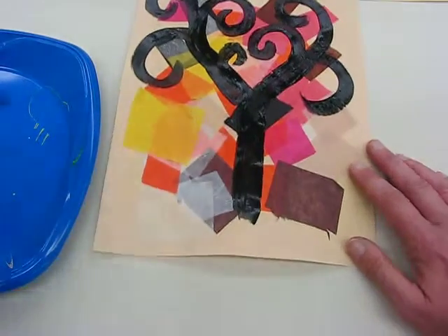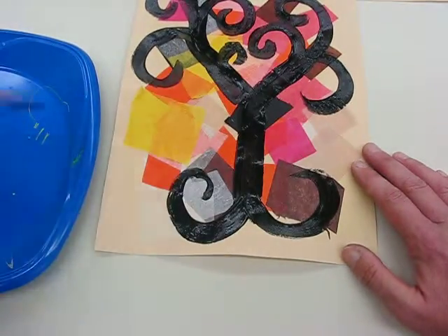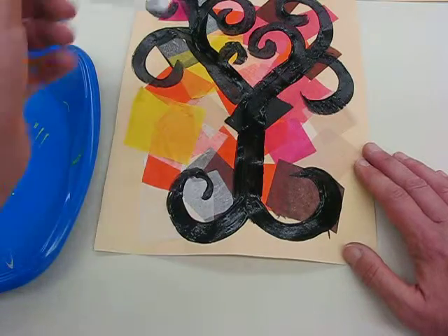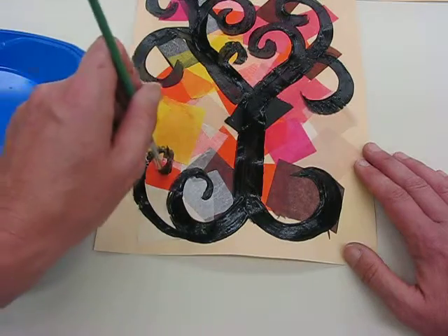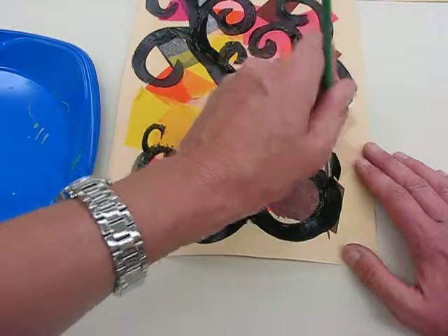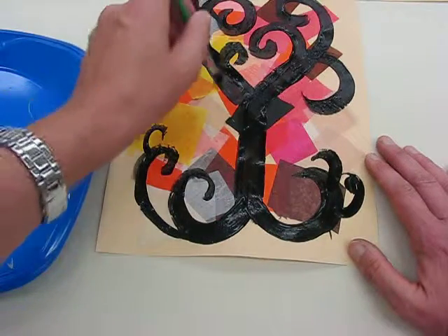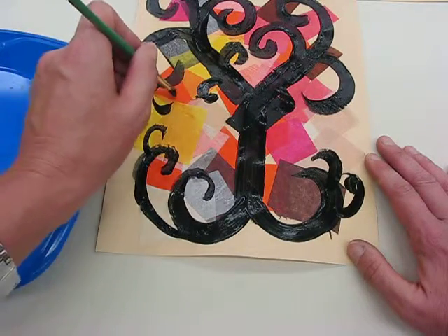Imagine it's all like rolling ram horns or snail shells that have those lovely curls in them. Then you're going to do the same on the bottom for the roots — bring it around and make some roots. If you want, you can get a finer brush, which I would recommend, and you can do smaller and finer spirals, just as you can see from the example in the PowerPoint — so you can add smaller ones for detail. This is part one of your Gustav Klimt Tree of Life.